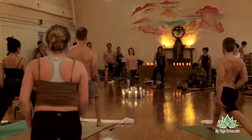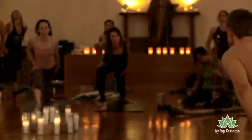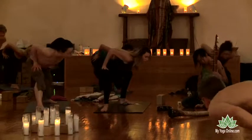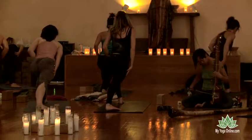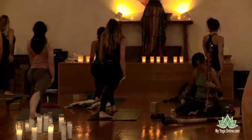As you inhale, press through the palms, curl up through the heart. As you exhale, empty the breath and bring the right ribs inside the right thigh. Pull the left heel in and transition — knees and hips and shoulders in one line to the back of the mat. Press the palms into the thighs. Come on up. Press the palms deeper into the thighs. Curl up through the heart.